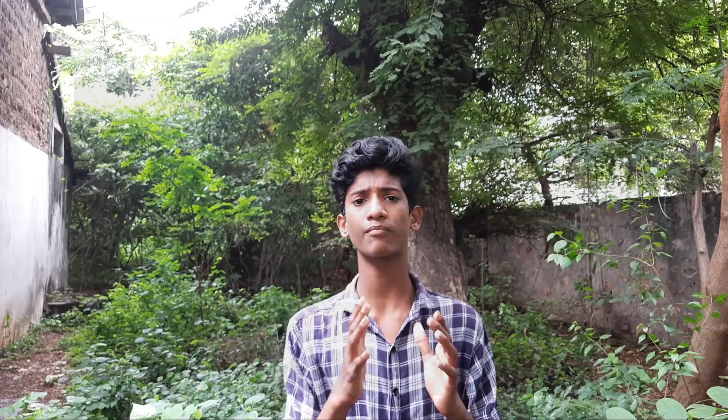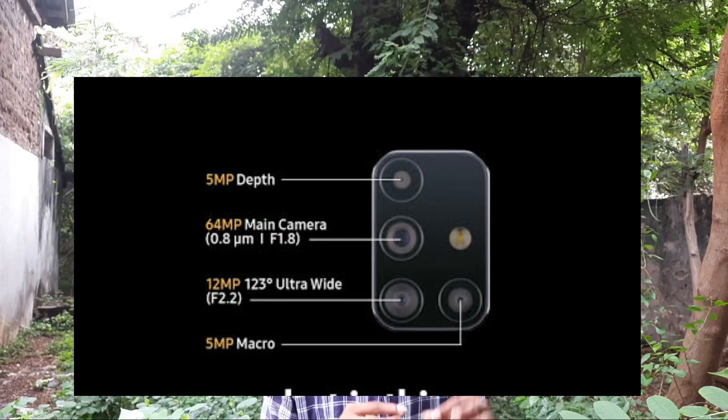You can see the back camera. That's the 64 megapixel. You can see the Sony IMX682 sensor. It has a 5 megapixel depth sensor, and the ultra wide has 123 degrees. It has a plus point in the M series. It has a 2 megapixel depth camera, and the front camera is 32 megapixels — a little plus point in this series.